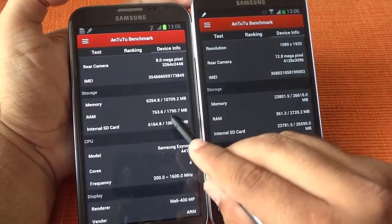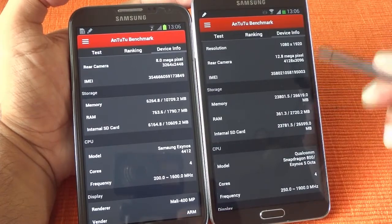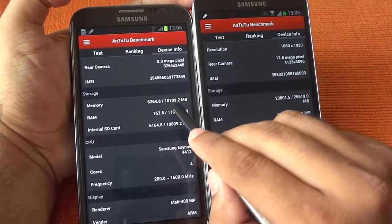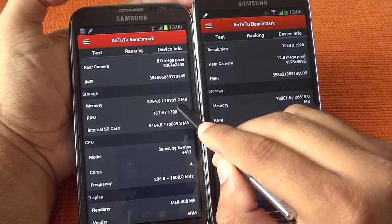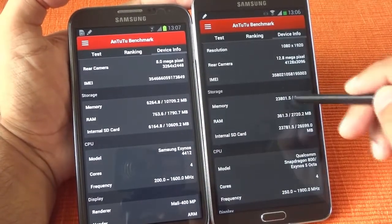The RAM has been improved from 2 GB to 3 GB, and the internal memory has also been increased. Earlier in the Note 2, from a 16 GB box you used to get around 10 GB of usable storage. Now in the 32 GB box you are getting almost 26 GB of usable storage.